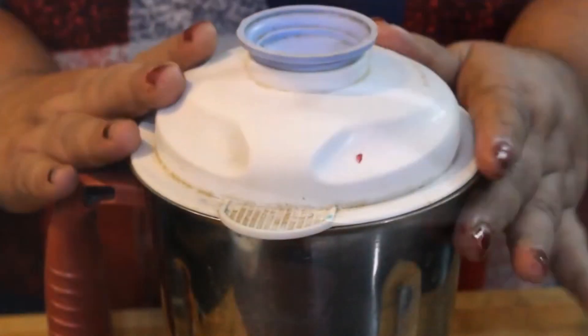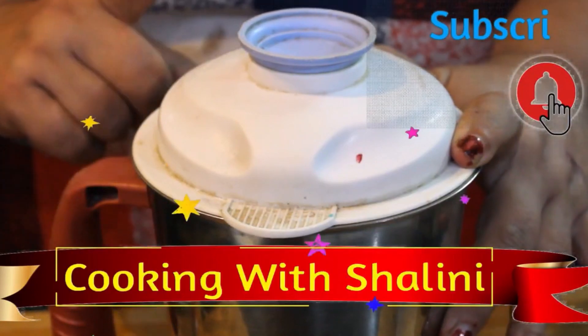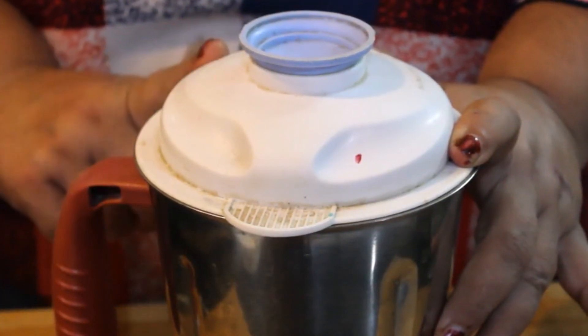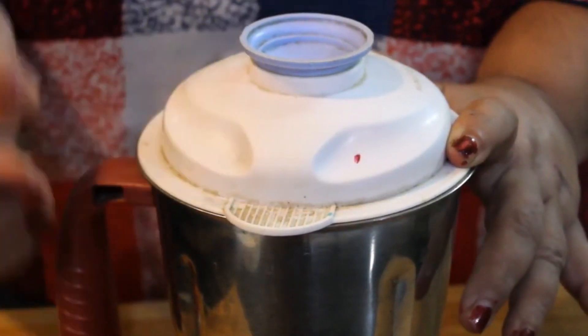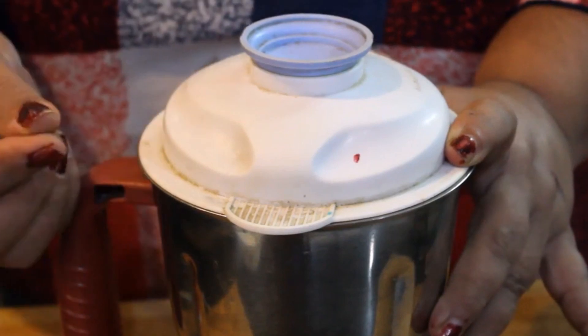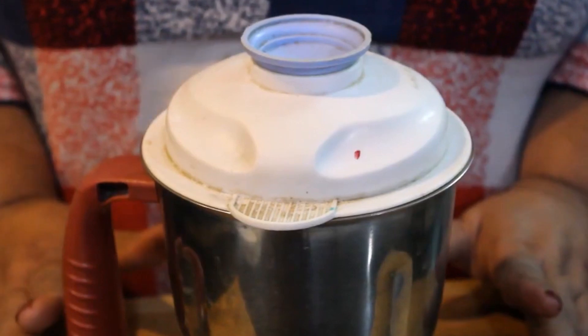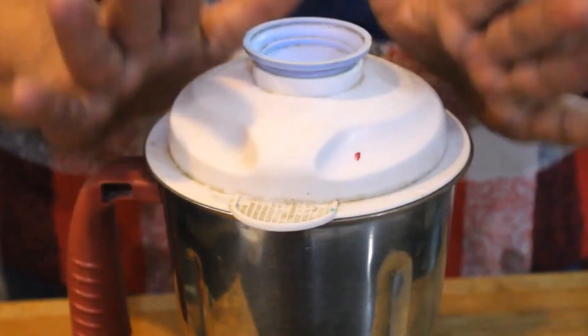I have to show you how I have chopped the chili. We have to chop it for just 1 second. We didn't chop it too much, so we have to chop it a bit more. We have to close the button, pulse it about 3 times — I will not do too much.